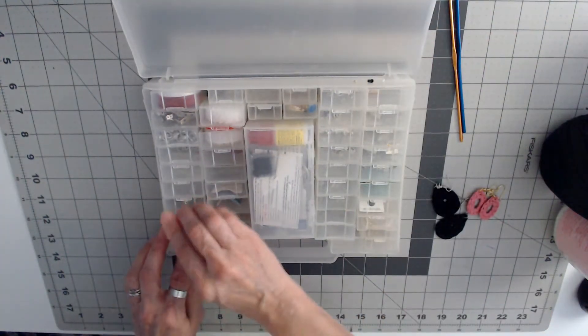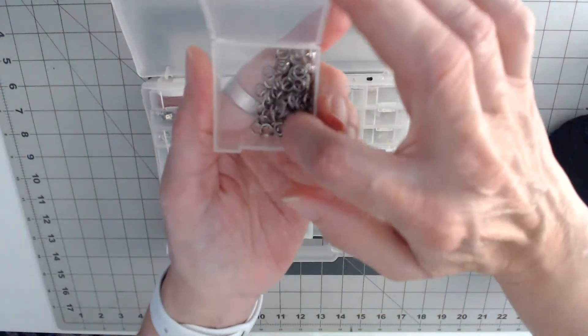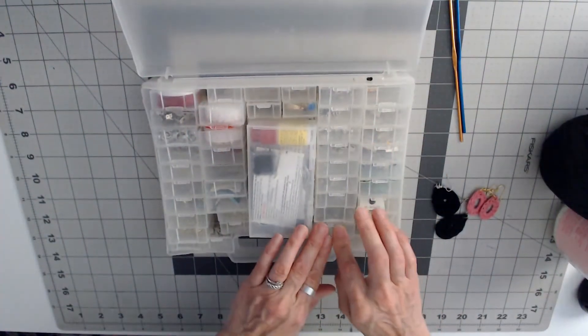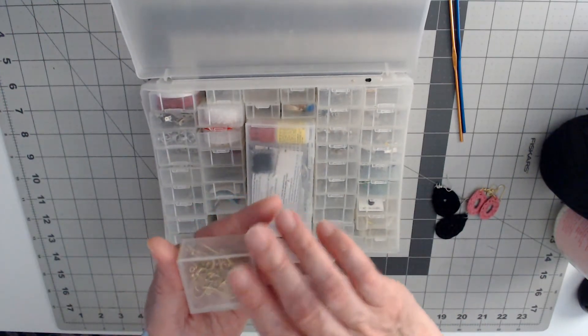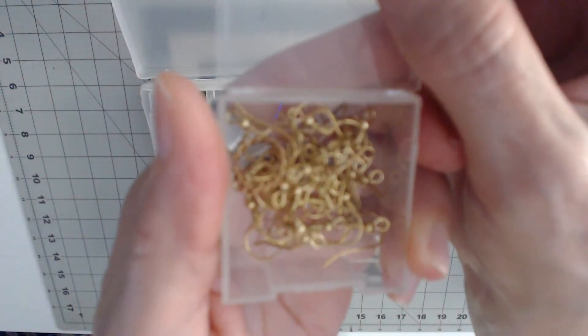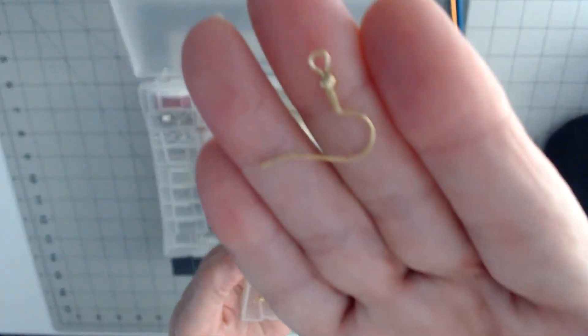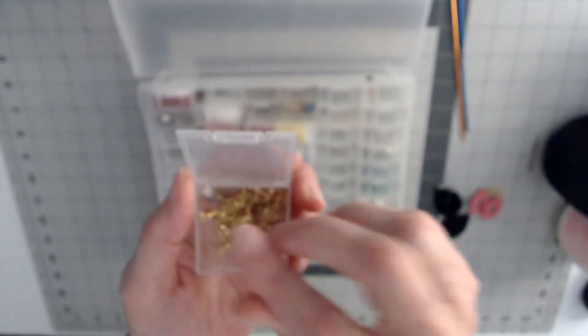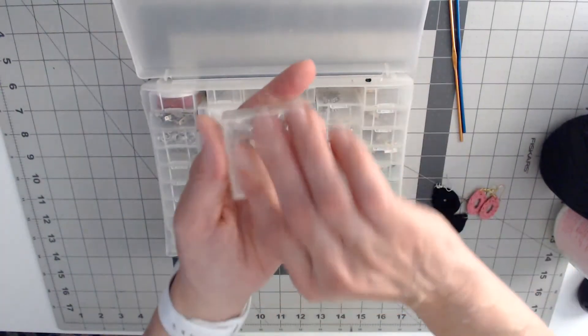I got gold ones and I also have silver ones — all these you can get at Michael's. These are the better silver ones that I use. I also get the ear wires — you can get them either at Michael's or Walmart. Here's the ear wires that I use, that's what I put on the earrings. I get them in gold and I also get them in silver — and these are the silver hooked ones that I use.